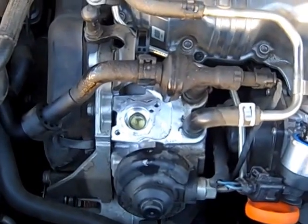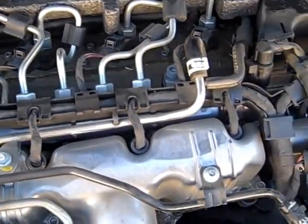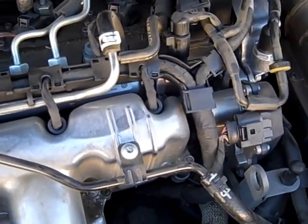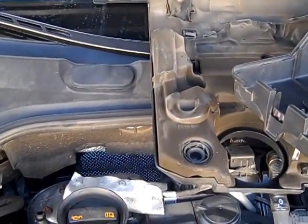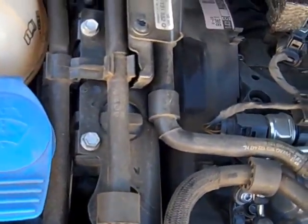So this repair — unfortunately, what has to be done to do it correctly is to replace the high pressure pump, replace the fuel injectors and the fuel regulator because there's no way to get the metal out of them, replace the in-tank pump, and also the secondary low pressure pump.